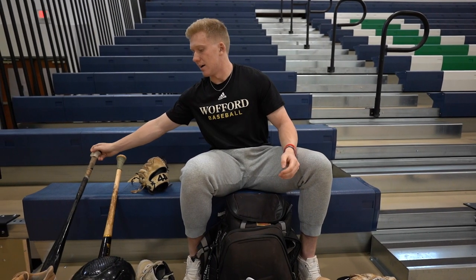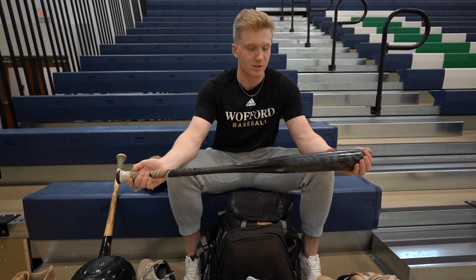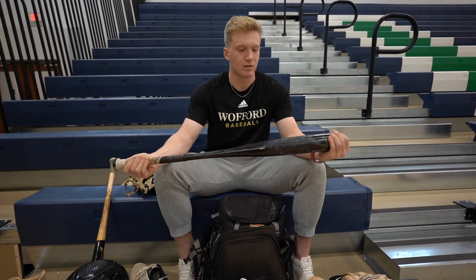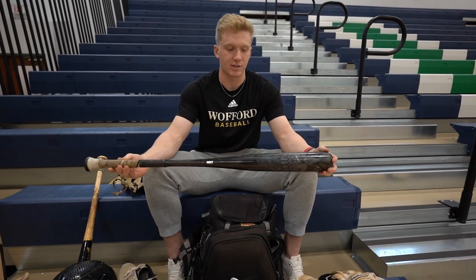And this is my metal gamer — it's a custom Voodoo One. I got this last year and it's done very well. It's got a lot of pop to it. Got my Bible verse on there.